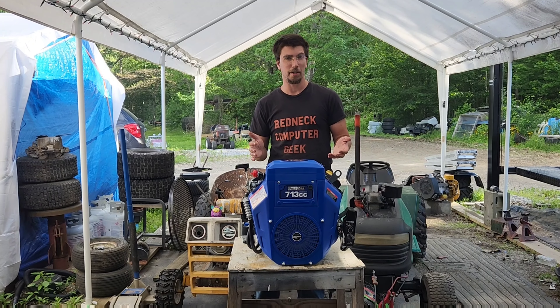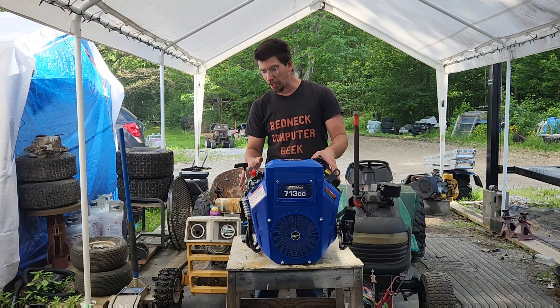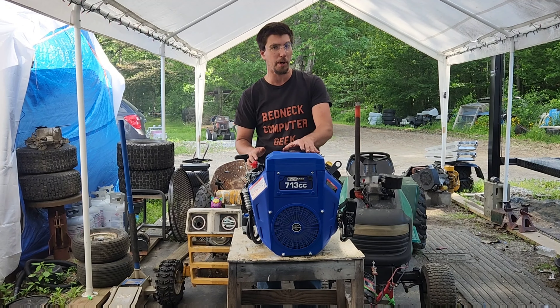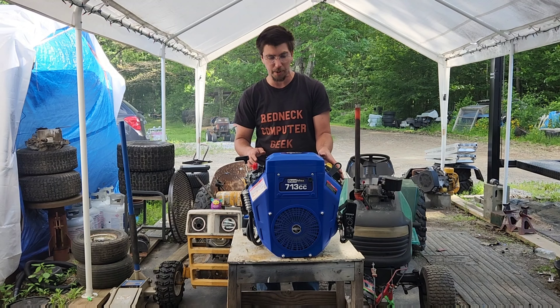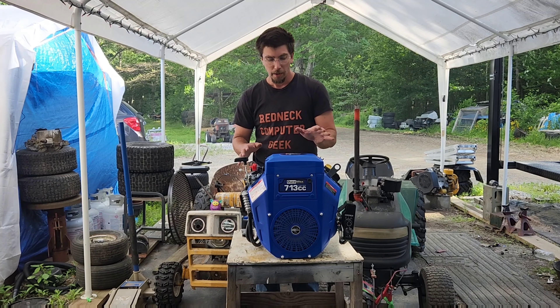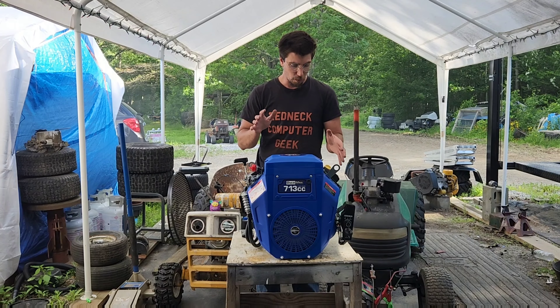Hi guys, Ren and Computer Geek here. We're doing an unboxing-ish type video on this Duramax. It's a 23 horsepower with electric start, 713cc. We actually ended up with two of these. We're going to be working on two different repower projects pretty soon here.